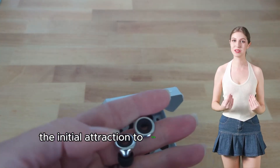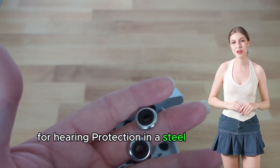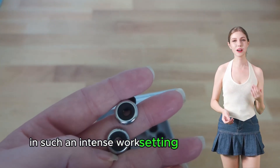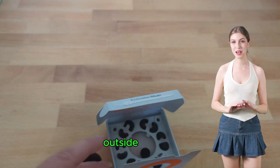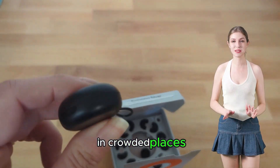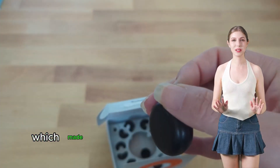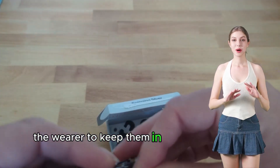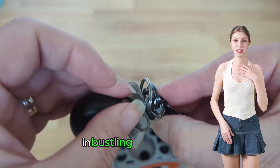The initial attraction to the Experience Plus model stemmed from a necessity for hearing protection in a steel production plant. The robustness and effectiveness of these earplugs in such an intense work setting are noteworthy, but what truly stands out is their unexpected benefit outside of work. The user discovered a newfound sense of calm in crowded places, attributing this to the earplugs' comfortable and lightweight design, which made them almost imperceptible when worn. This ease of use encouraged the wearer to keep them in during post-work activities, significantly reducing sensory overload in bustling environments.